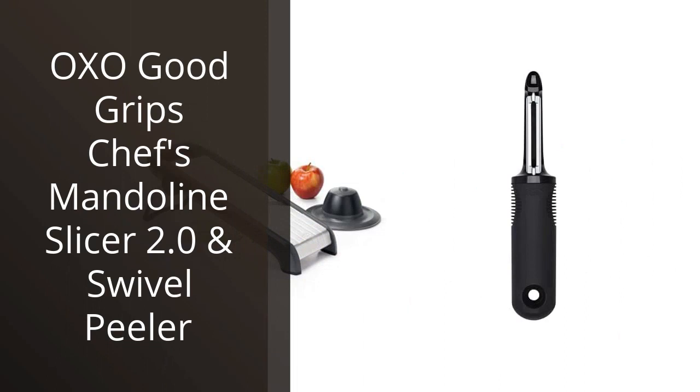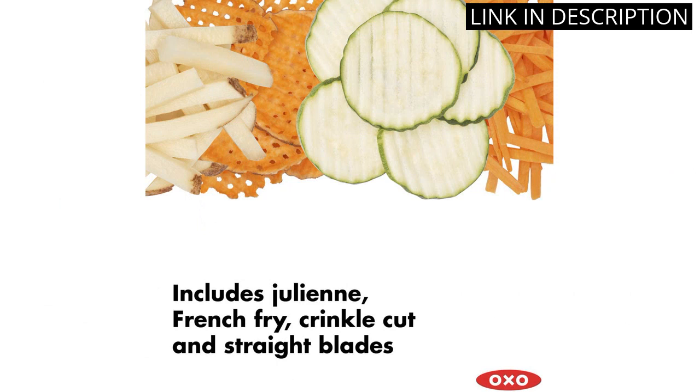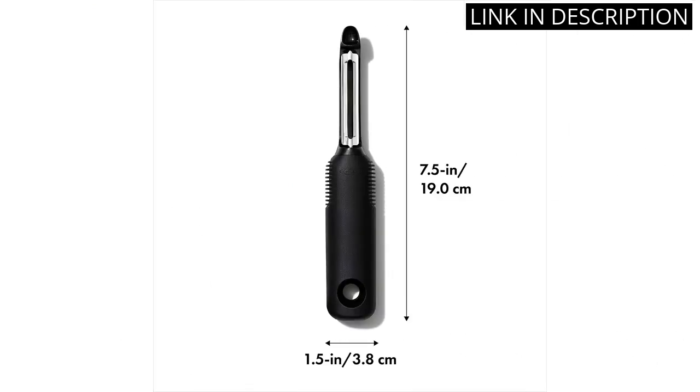I recently purchased the OXO Good Grips Chef's Mandolin Slicer 2.0 and Swivel Peeler, and I couldn't be happier with my purchase. The mandolin slicer is extremely durable and has made slicing vegetables a breeze. The adjustable thickness settings allow for a wide range of slicing options, and the built-in julienne feature is a great added bonus. The swivel peeler is also a great addition to my kitchen tools.